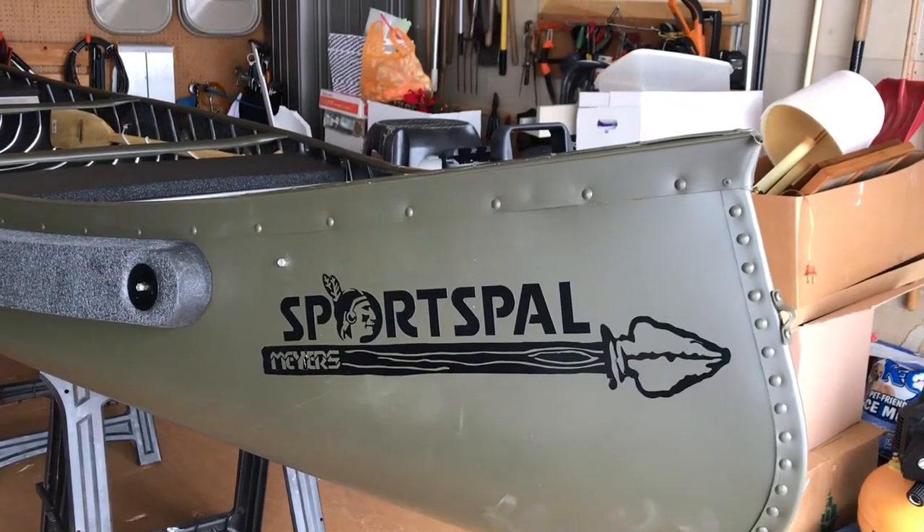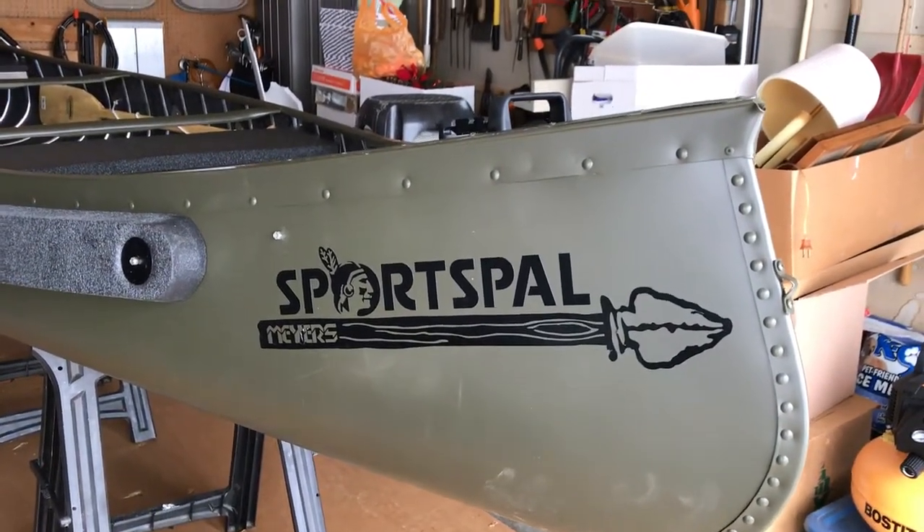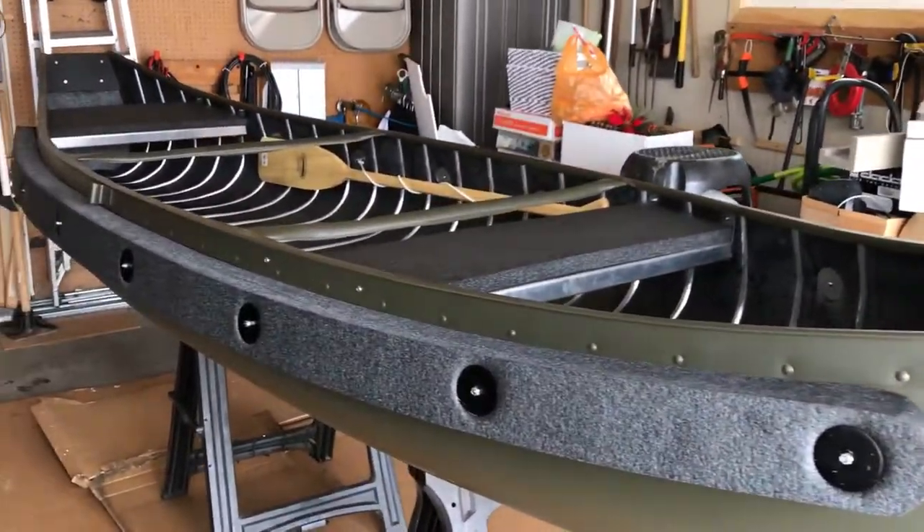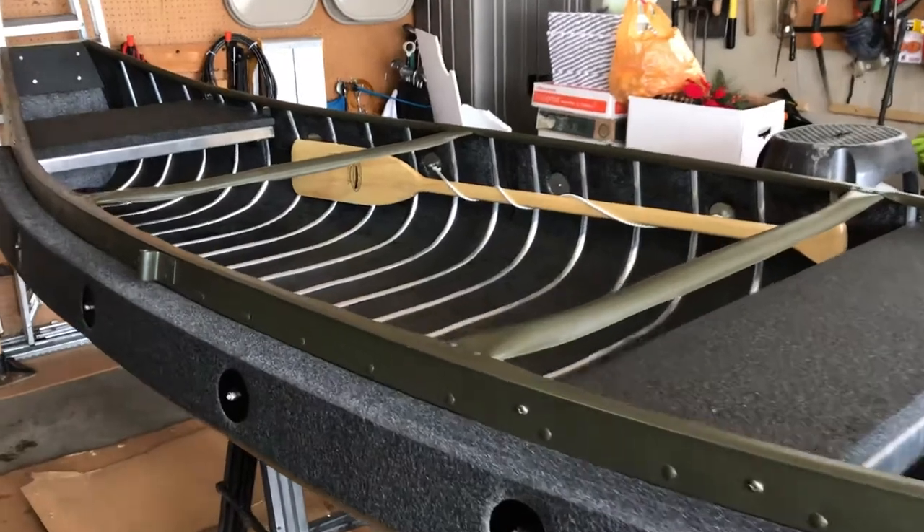Well, the Sports Pal has finally arrived, and believe it or not, in one piece, the right color — the S13 Sports Pal by Meyer Boat Company.